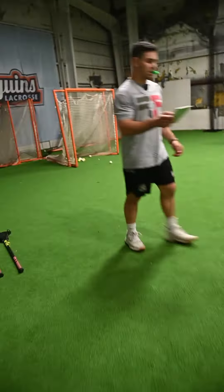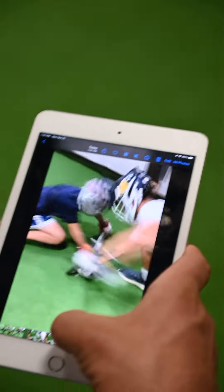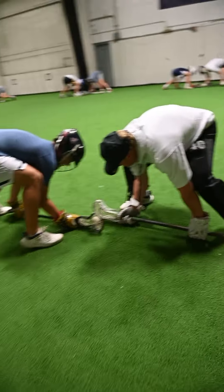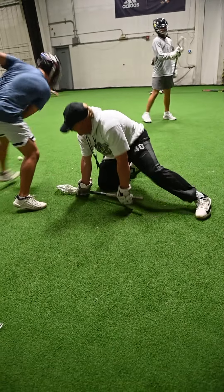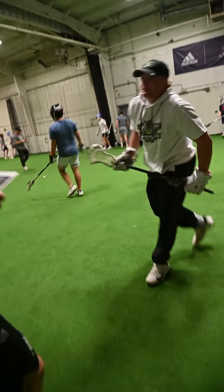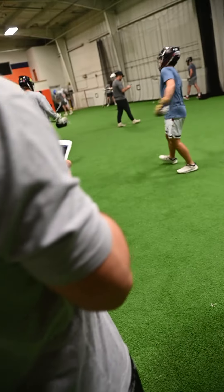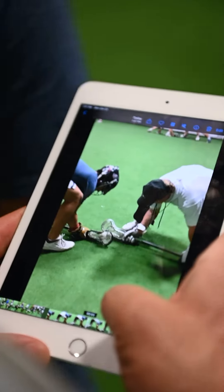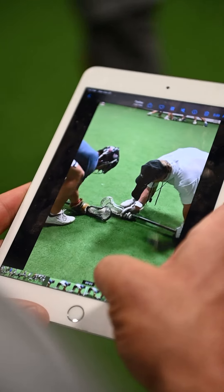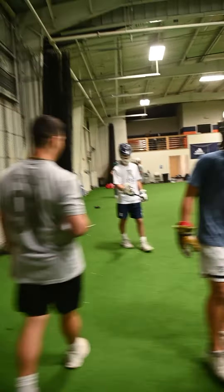I think you grab and go against him. You're there — I just have to grab and go, you're right. You're still not using your left hand, your top edge. I know, I tried to cock it back. Try to extend it a little more.